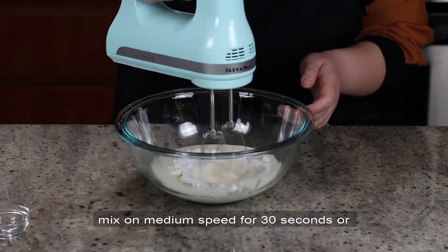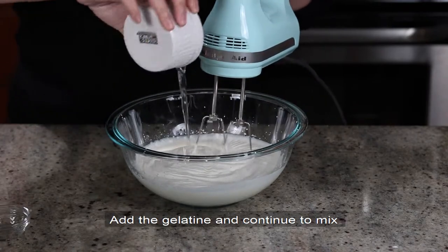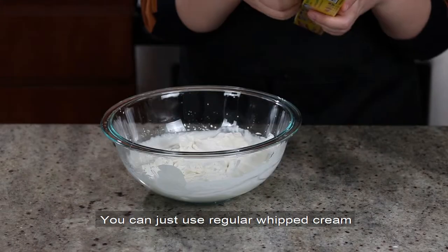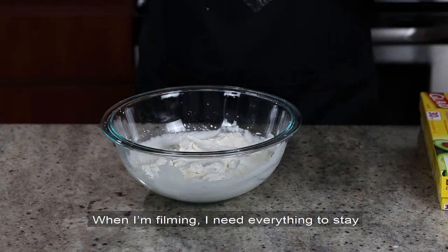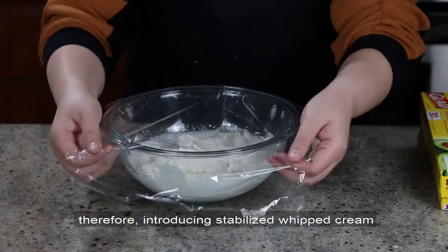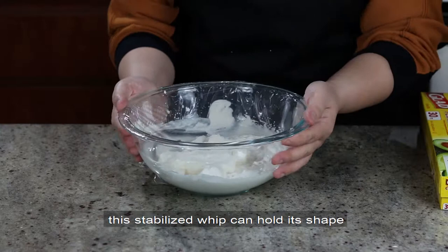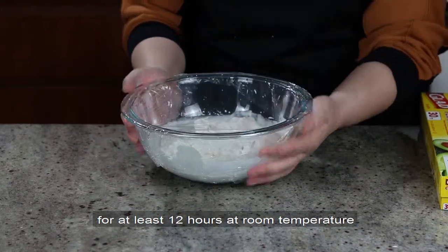Mix on medium speed for 30 seconds, or until soft peaks form when you lift the mixer. Add the gelatin and continue to mix for another 30 seconds, or until stiff peaks form. You can just use regular whipped cream, but it tends to deflate really quickly. When filming, I need everything to stay picture perfect until I get that final money shot, so stabilized whipped cream seemed apropos. I tested multiple times, and this stabilized whip can hold its shape for at least 12 hours at room temperature.